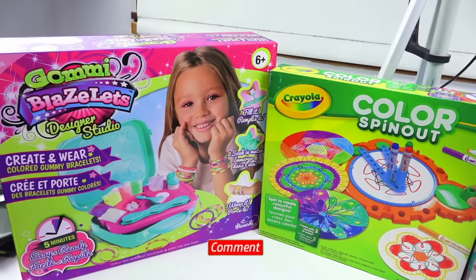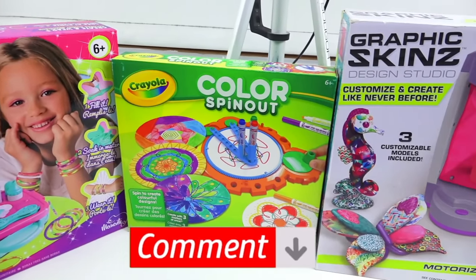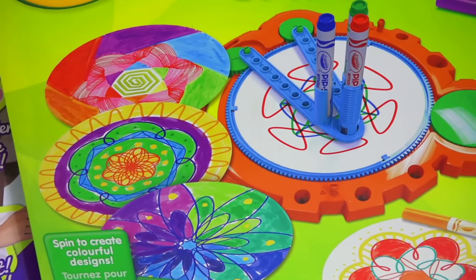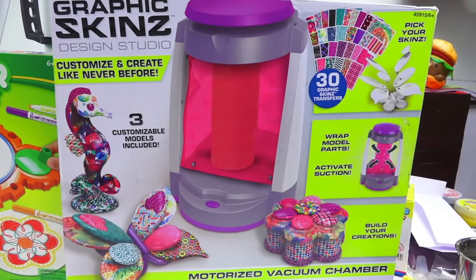I'm really excited to see if it works and whether or not we can wrap my own sculptures. Let us know in the comment section below which one you have the least hope for. I would say for me it's probably the Crayola one. I'd have to say it's probably the last one, the Grafskin one — I don't think it's going to suction properly. Guess we'll find out.